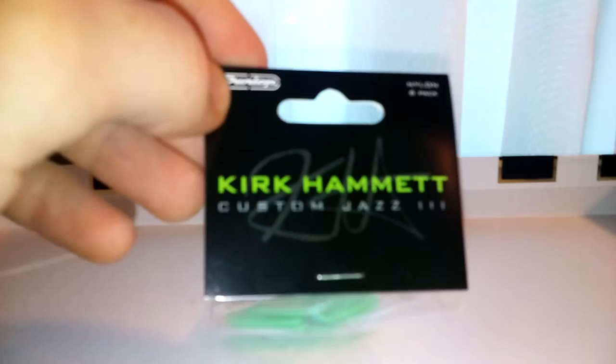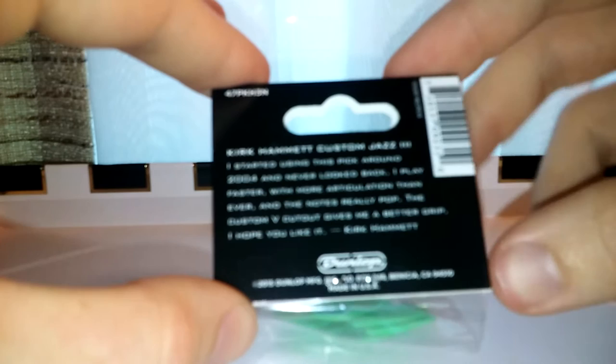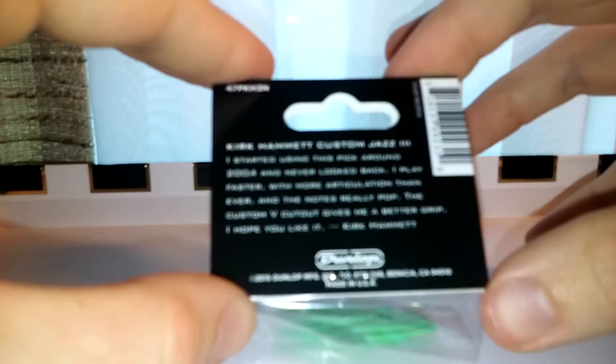Now we're going to do a video review on the Jazz 3 Custom Kirk Hammett Signature Picks. It's a six-pack — Dunlop on the top of it — and you get six picks, not six-pack. Here's the little thing on the back of it. I'm going to go ahead and read it for you because it's really blurry on my camera. Kirk Hammett Custom Jazz 3: 'I started using this pick around 2004 and never looked back. I play faster with more articulation than ever, and the notes really pop. The Custom-V cutout gives me a better grip. I hope you like it. Kirk Hammett.' The model number up here is 47PKH3N — the KH would be for Kirk Hammett, but I don't know what all that other gibberish is.